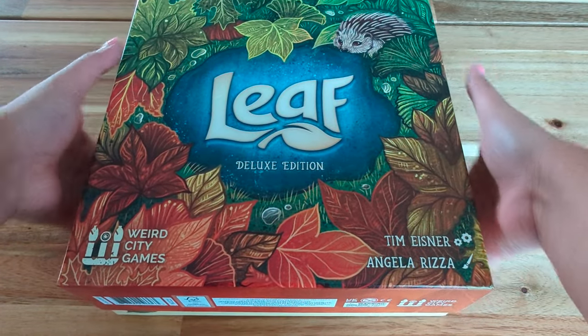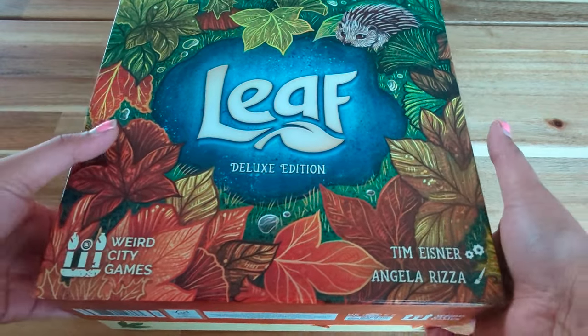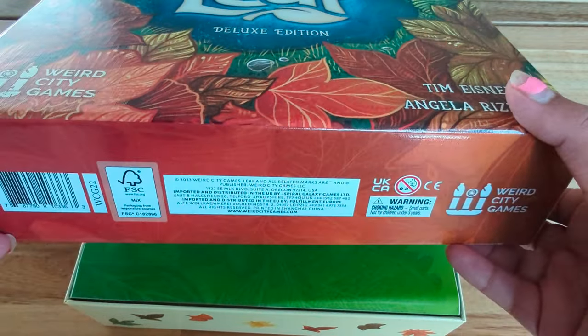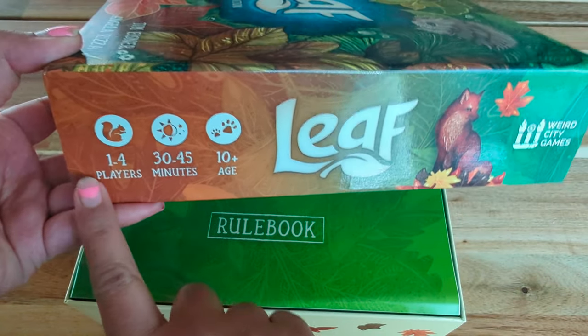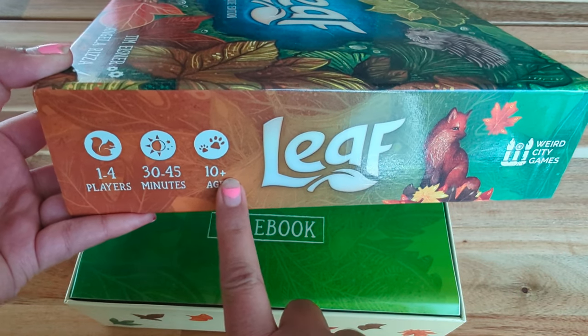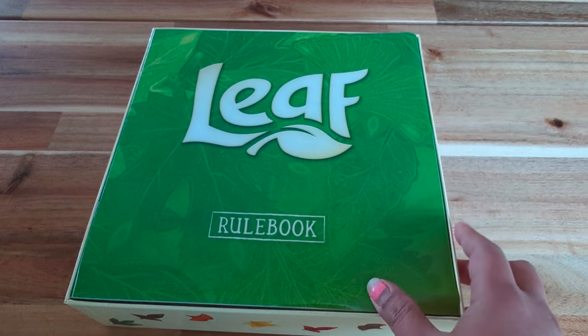Excuse my nails — I have to go get them done but I have just been so busy lately. So here I have opened the box. This game is for 1–4 players, takes about 30–45 minutes to play, and it's for ages 10+.